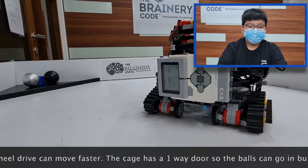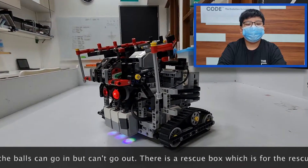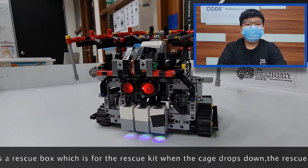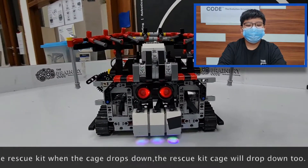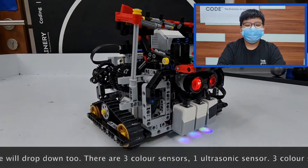The cage has a one-way door so the ball can go in but can't go out. There is a rescue box which is for the rescue kit. When the cage drops down, the rescue kit cage will drop down too.